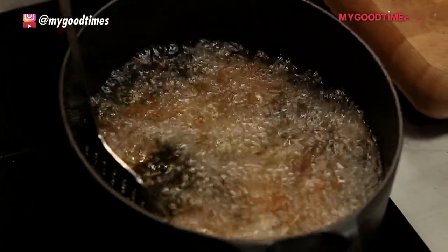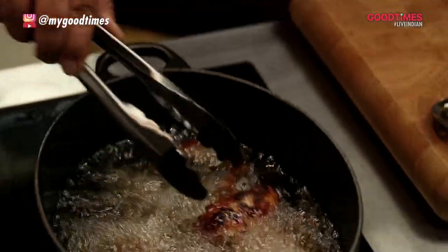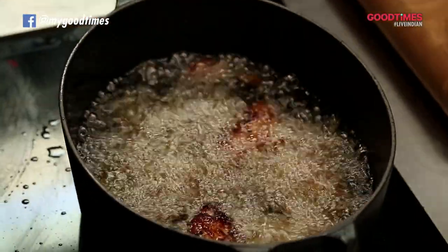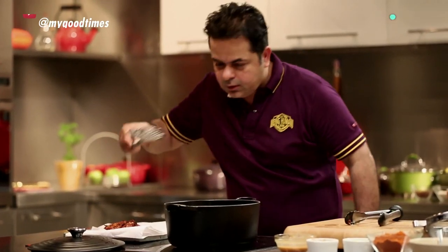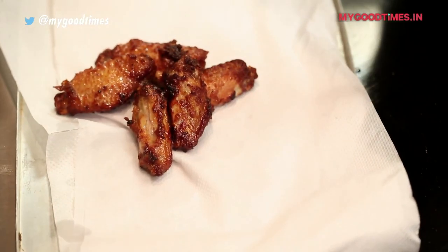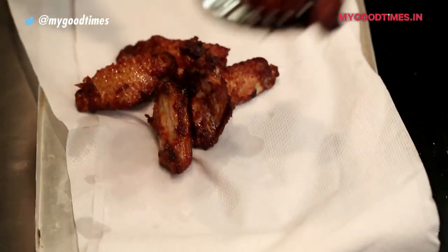You can see these are getting nicely brown in color. And once they start slowly floating to the top, these wings are ready. And here we go — nice tamarind sticky wings for you. Amazing. You're going to have a great time when you eat these, buddy.